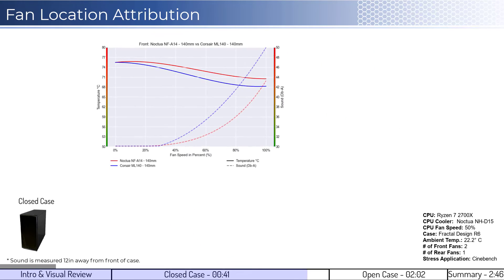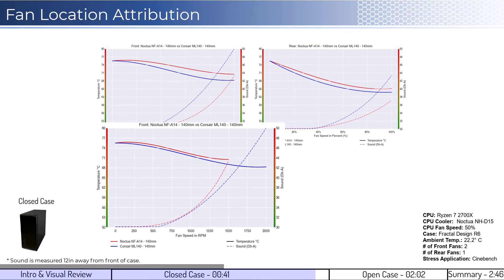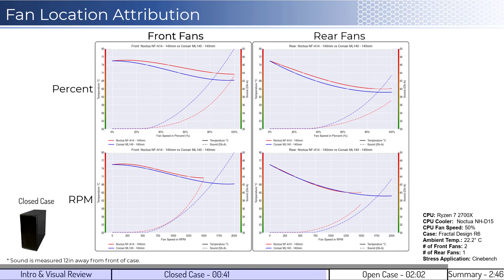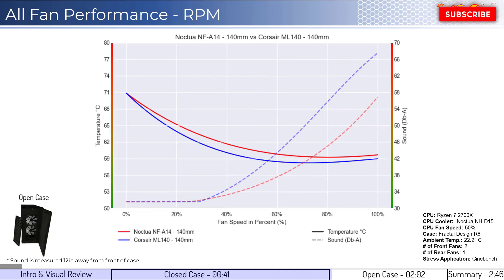When looking at the open case front and rear attribution for the fans' performance on a percent and RPM basis, we can see that the fans have similar performance noted in the all-fan compare. For the second set of comparisons, we will look at the open case design, which helps to understand which fan is better at creating airflow. When comparing the Noctua fan in red with the ML140 fan in blue on a percent fan speed basis, the ML140 fan has slightly better performance across the board.